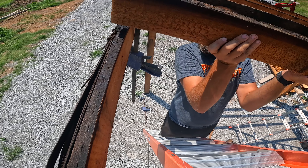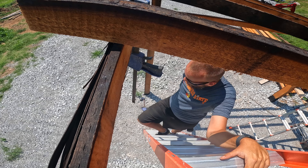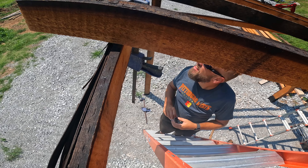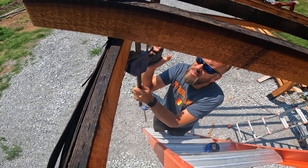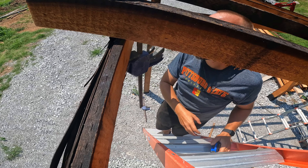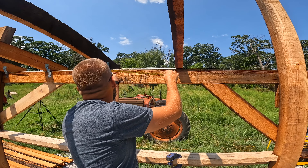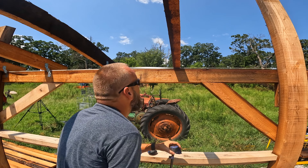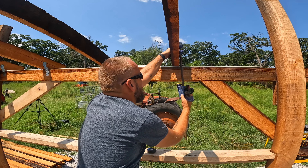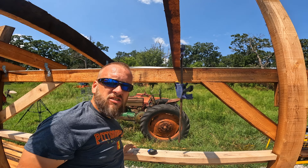Well, it's good and warm out here today. We're doing six inches of overhang in each direction, and 24-inch on center. Get that clamped and then we get our toenail in.